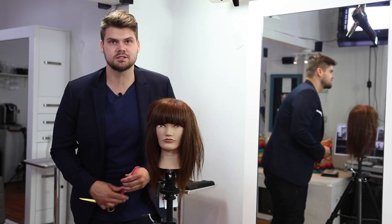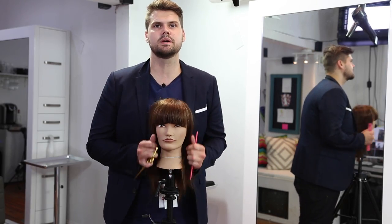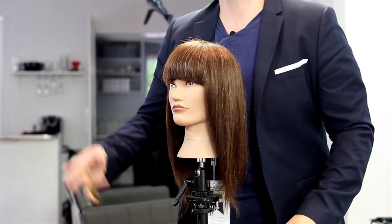Hey guys, this is Matt Beck from freesaloneducation.com and I'm going to show you a quick texturizing technique using your scissor.